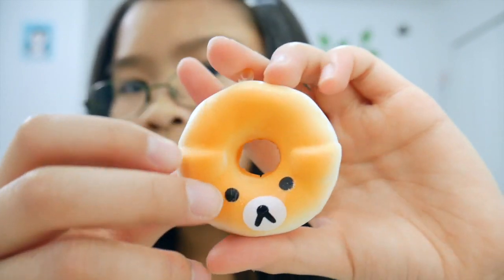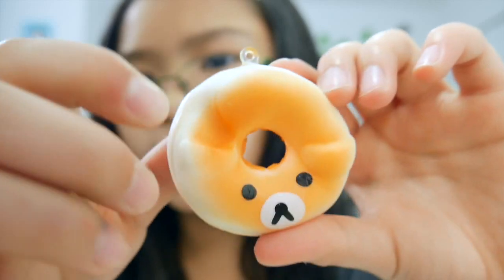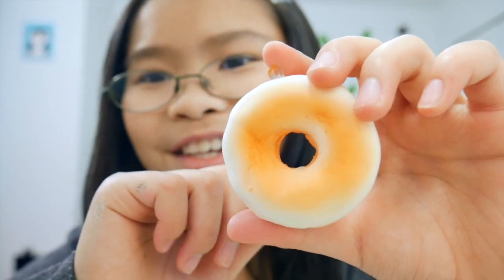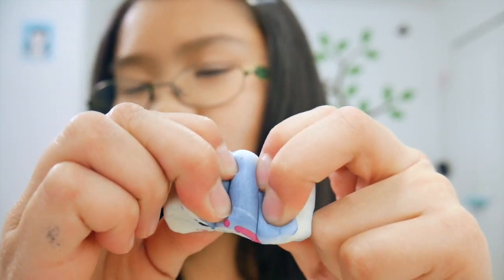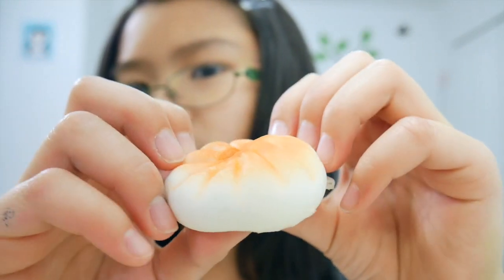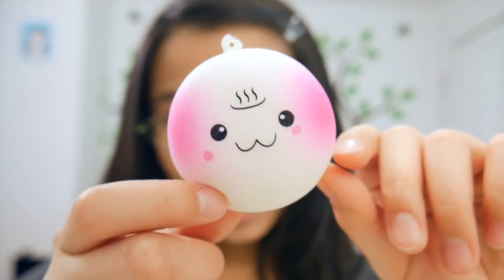Then I have this ibloom donut in a mini version, which is surprisingly very slow rising — I really like it, it's very fun to squish! Then I have another blue loaf bread, which is really dense but still very cute. And then I have another brown steam bun — you just never know what you're getting. It's really really soft.